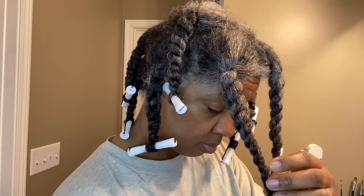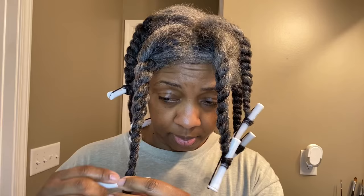Let it go. That's a good twist. I'm just spraying the ends of it. And I'm going to wrap the ends around the rod, making sure that they are nice and wrapped around. I'm just going to roll up just a little bit and clip it. And that's it. So in a few I'm going to take this down and see what we got. See you later.